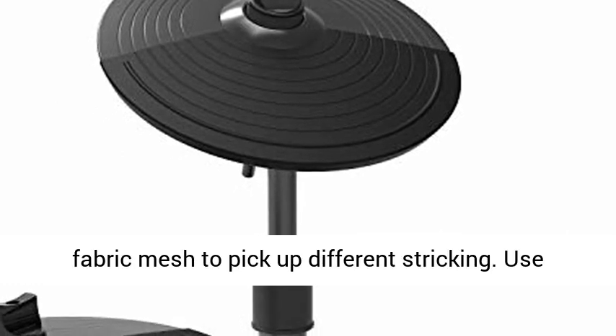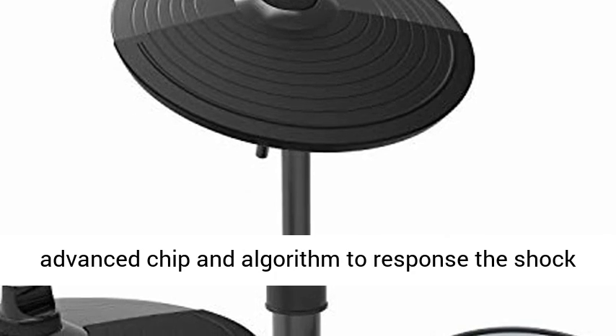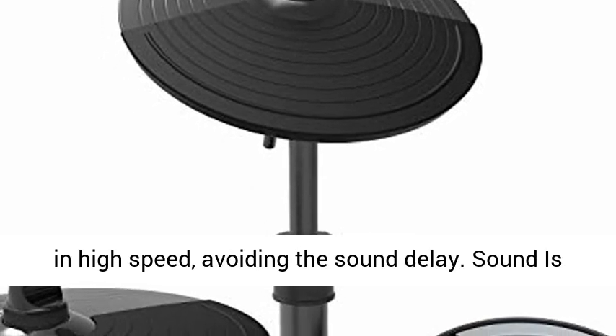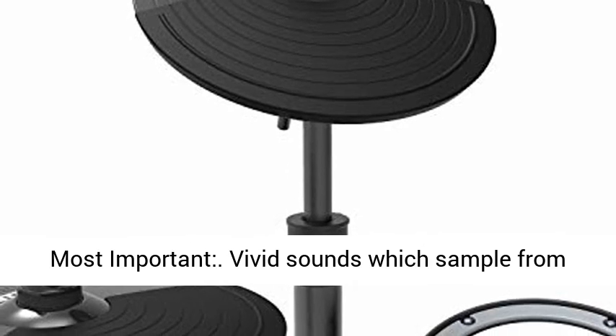Sensitive triggering. Made of high-density fabric mesh to pick up different striking. Uses advanced chip and algorithm to respond to shock and high speed, avoiding sound delay.